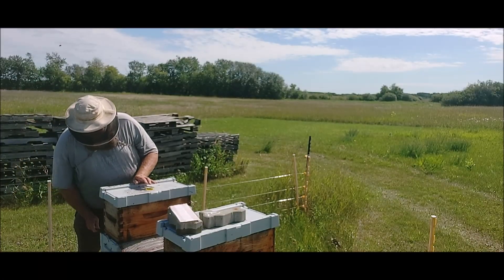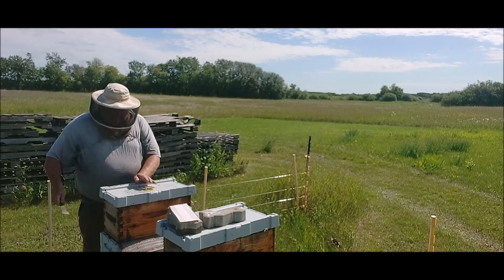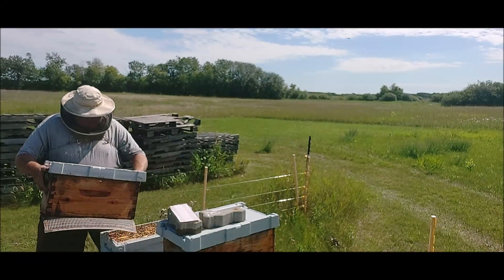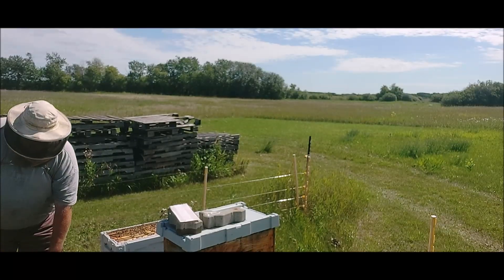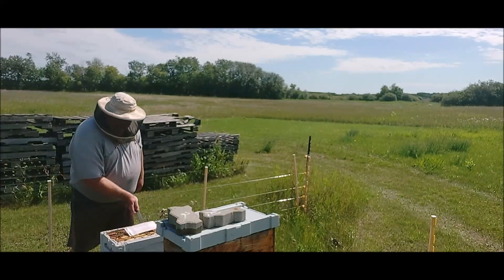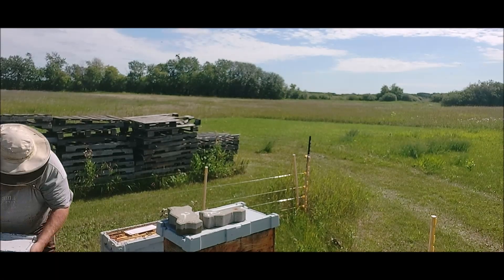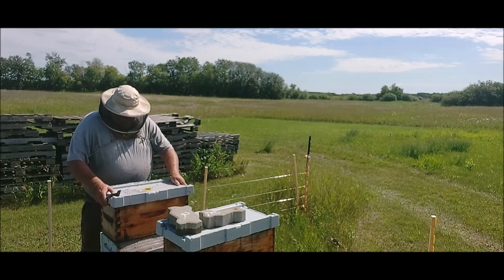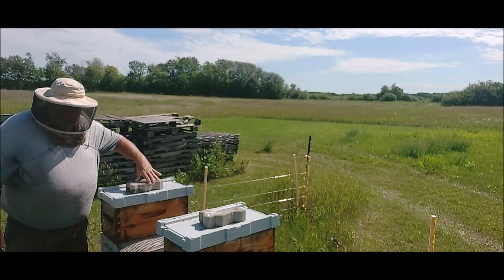The thing about Formic Pro is it's one and done — you just put it on and come back two weeks later. There we go.